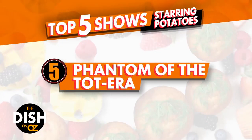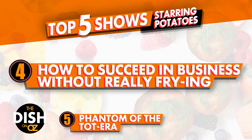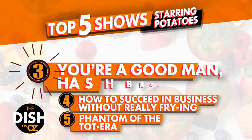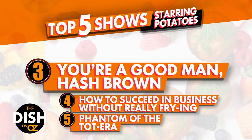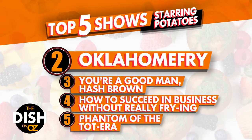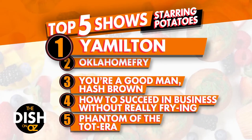Number one: Phantom of the Totara. Number two: How to Succeed in Business Without Really Frying. Number three: You're a Good Man, Hash Brown. Number four: Oklahoma Fry. And the winner by far — Yamilton! Eat your heart out, David Letterman.